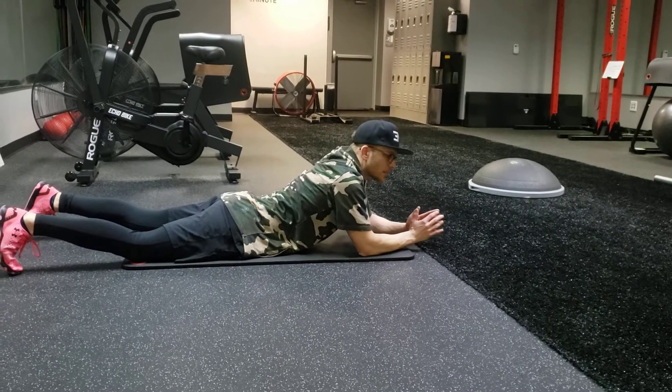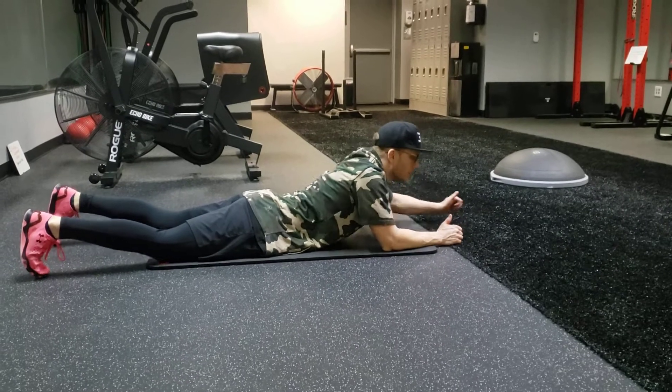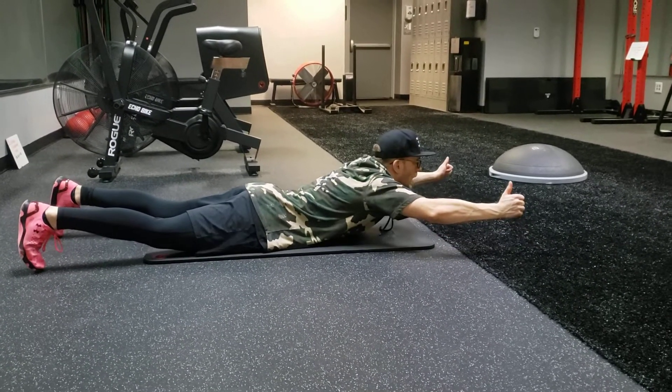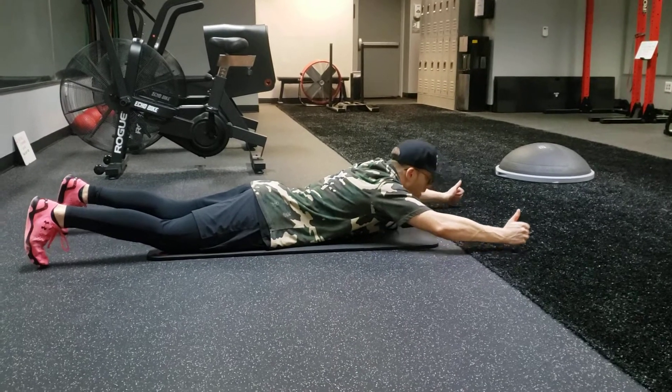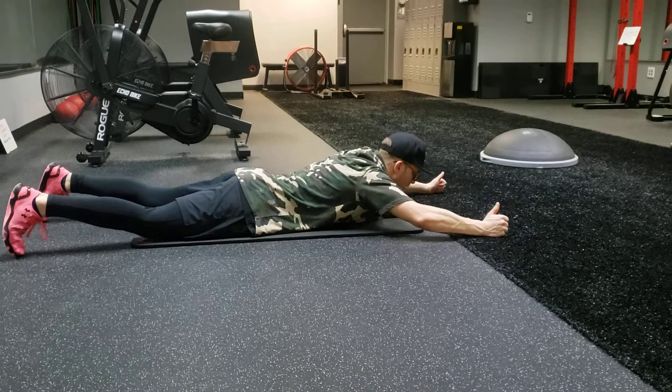Here we have a really good lumbar spine exercise. We're going to do what's called a Y up. So thumbs to the ceiling basically. We come out to a Y, my head stays down, I'm coming up to a Y hold, back down. Very simple back extension with my thumbs up to a Y coming straight up to the ceiling.